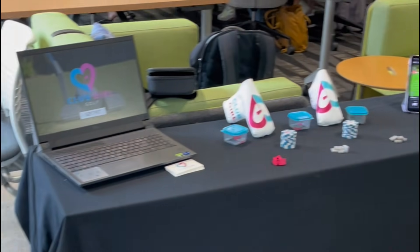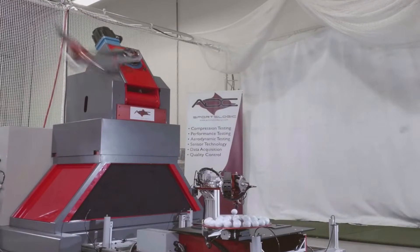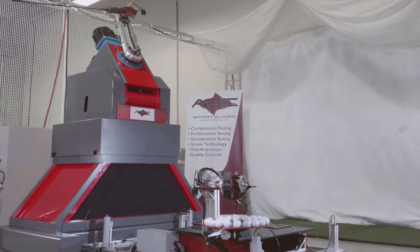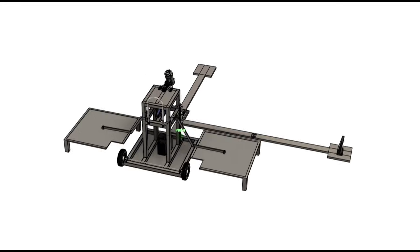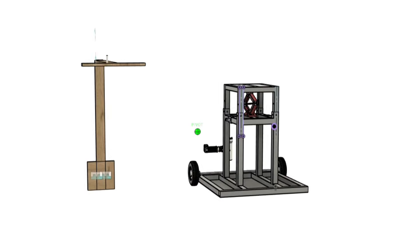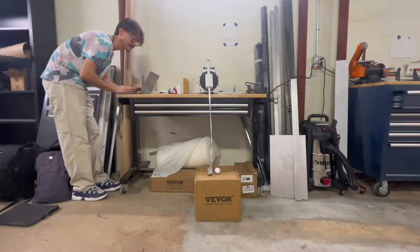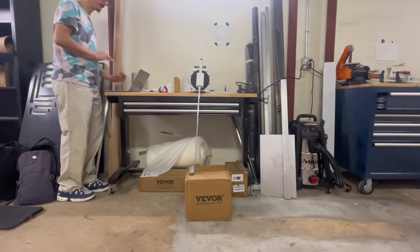We began our project by meeting with our sponsor to understand their exact needs and reviewing the engineering requirements set out for us. From there, we researched current swing robots and examined their strengths and weaknesses. Thanks to our sponsor, we also got to speak with a few different industry experts who had either worked with one of these machines in the past or had built one, so that we had a general idea of how they worked. We generated several designs and evaluated each one using feasibility, safety, cost, portability, and technical performance metrics. We originally explored motorized designs, but through analysis we found that they introduced several challenges.